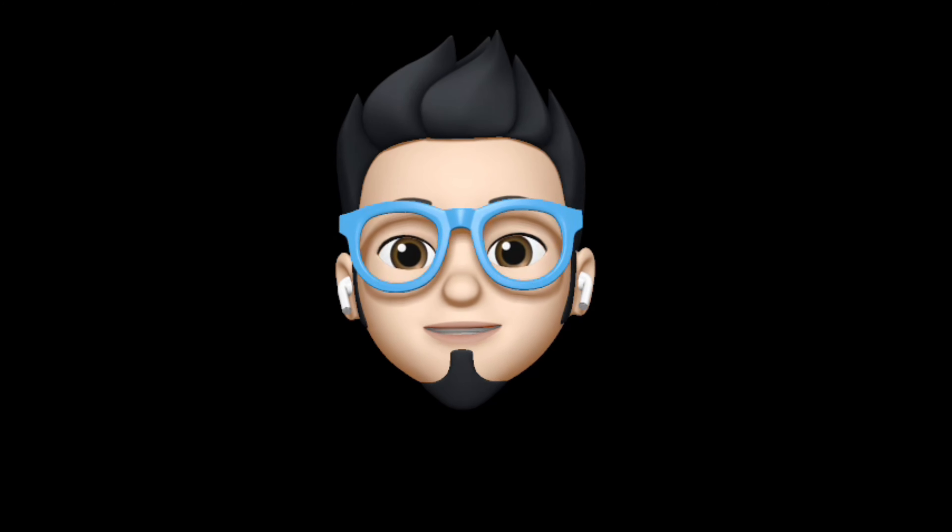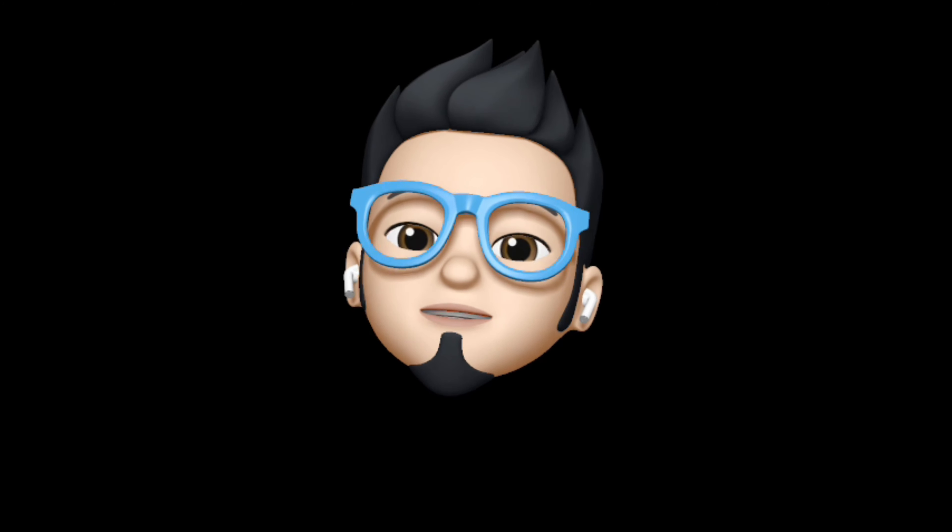So, with that being said, this is AppleBuff signing off. Catch you in the next one. Till then, peace!